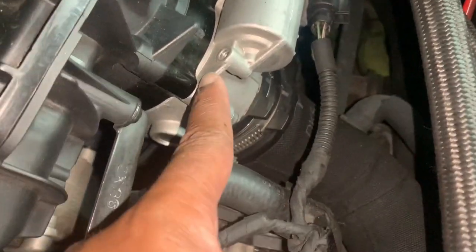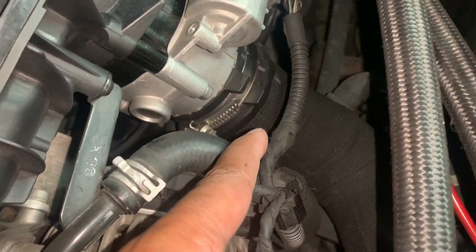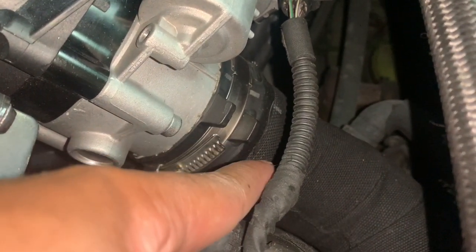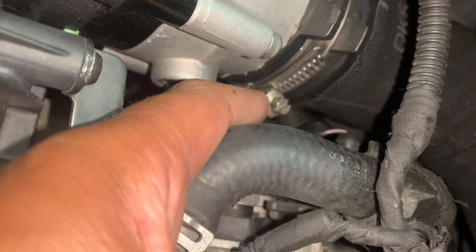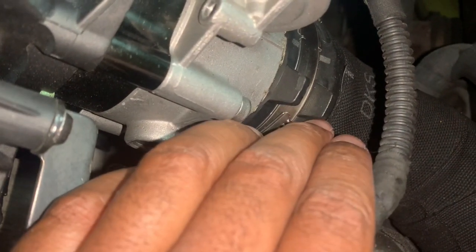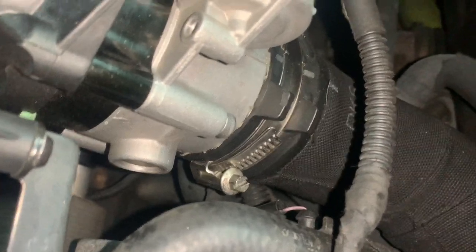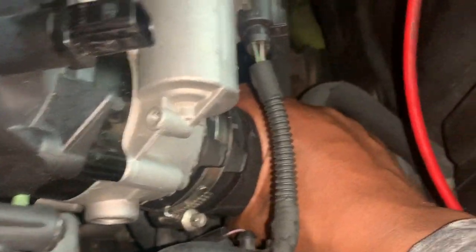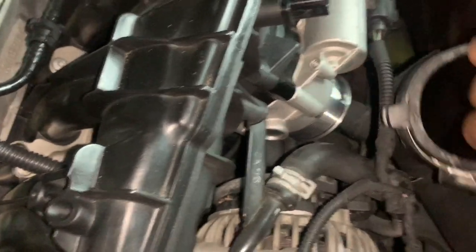Next, come over to the throttle body. You'll have the tubing coming from the intercooler that connects to the throttle body. Go ahead and remove this pipe using a flathead. That's going to give you free space down at the bottom. I'm going to back up so you can see — removing the piping from the intercooler to the throttle body. I got it loose, gave it a nudge, and now the charge pipe is loosened and the throttle body is free.